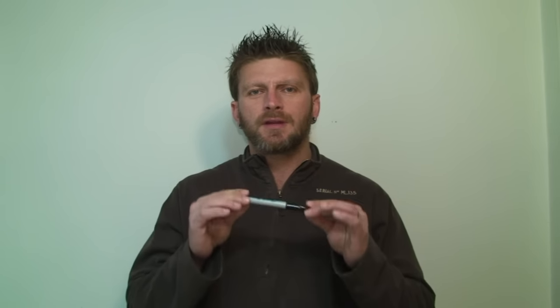Now this is an easy effect to perform. It's completely impromptu. You can do it with a borrowed object. This is great for kids. My little girls love it. My oldest asked me to do this over and over again because she still hasn't figured it out. So you guys are really going to like it. If you guys are ready, just check it out.